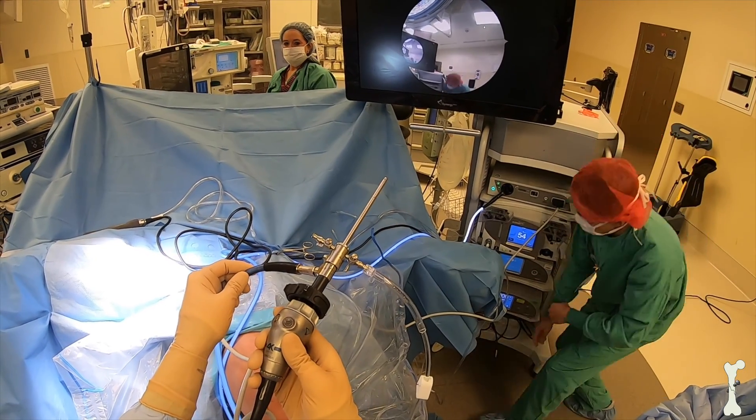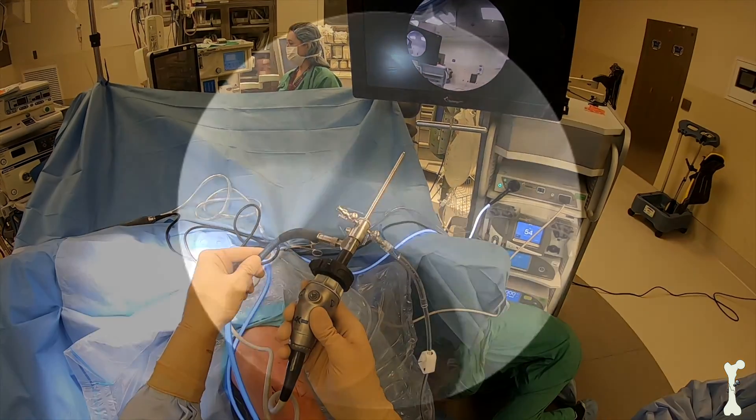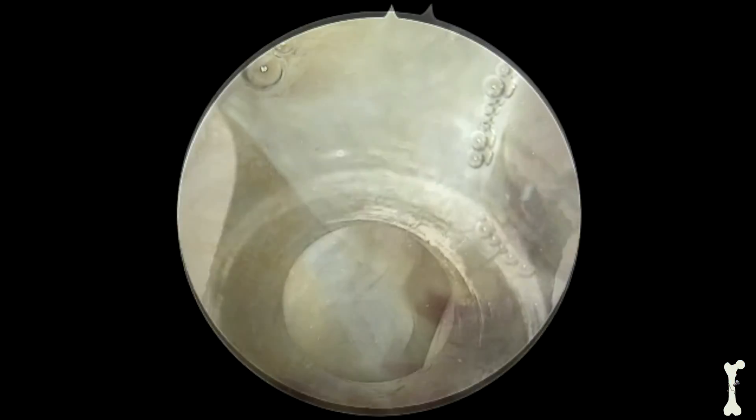Arthroscopy is a procedure where a camera is introduced into the knee joint through a sheath down into the joint for inspection.